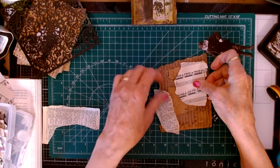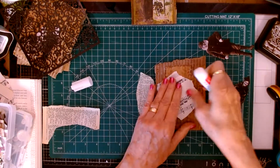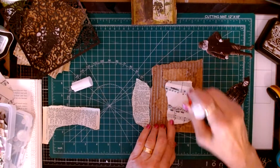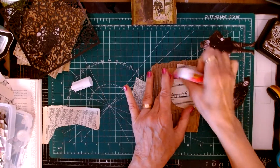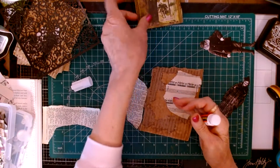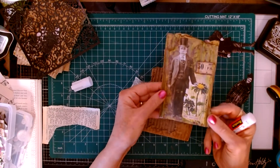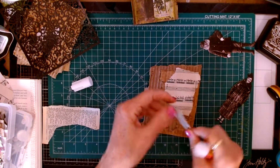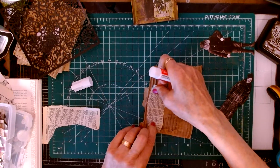I'm just going to glue this down using my glue stick. I've brought along some paint sticks — I have red and I have gold. Here's the first one I made; it has gold on it. I don't know if you can see it glistening. I didn't decorate it too much.